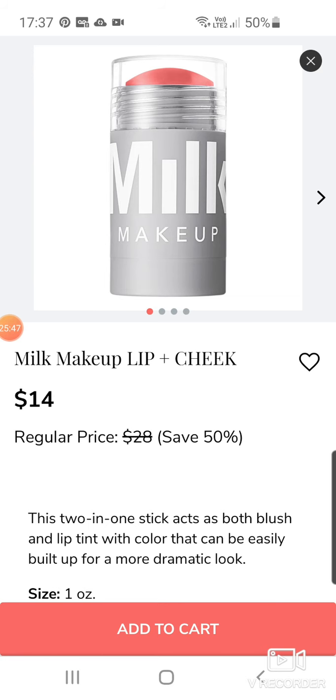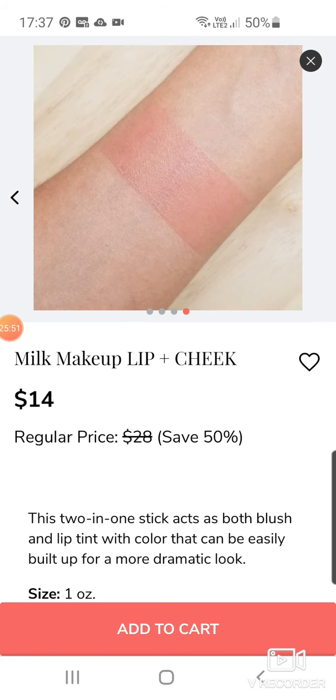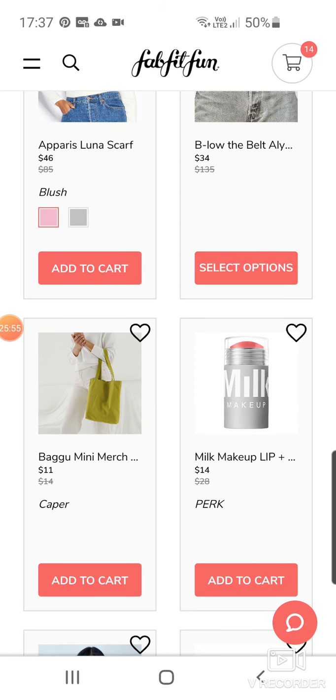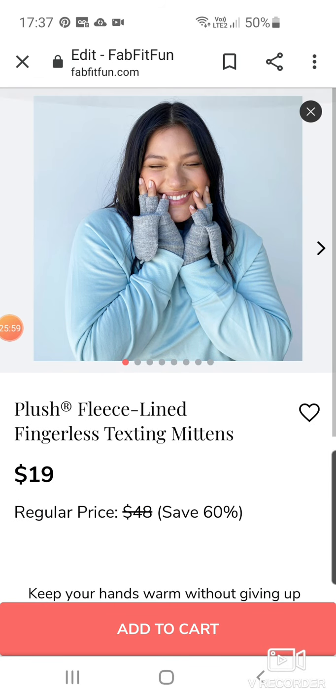Milk Makeup Lip and Cheek in Perk — I think I got the one in that shade. I love it. It's like a peach colour. I absolutely love it and I've been using it all the time at the moment. Some mittens for $19.